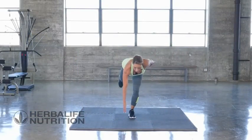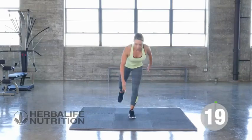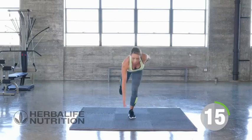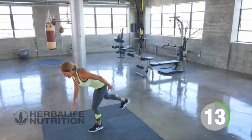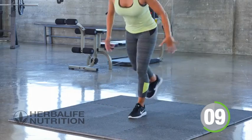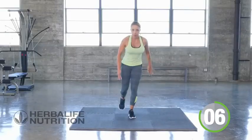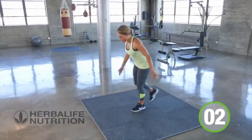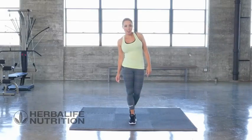Other side this time — knee up, reach it back. Really working on that core, working the hamstrings, keep it going. Workout is over, great job. Good job. Rest.